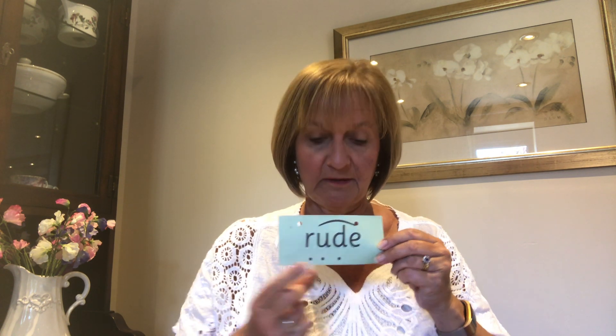Now we're going to do our spellings with our new oo chatty friend. If you haven't got a pencil and a piece of paper ready, you need to go off and get that now. You can pause the video if you need to and then come back. Our first word today is rude. Fred fingers behind your back — how many Fred fingers do we need? Three. Squeeze those sounds: r, oo, d — rude. Write that word down. Give yourselves a tick for the r, tick for the oo chatty friend, and a tick for the d.